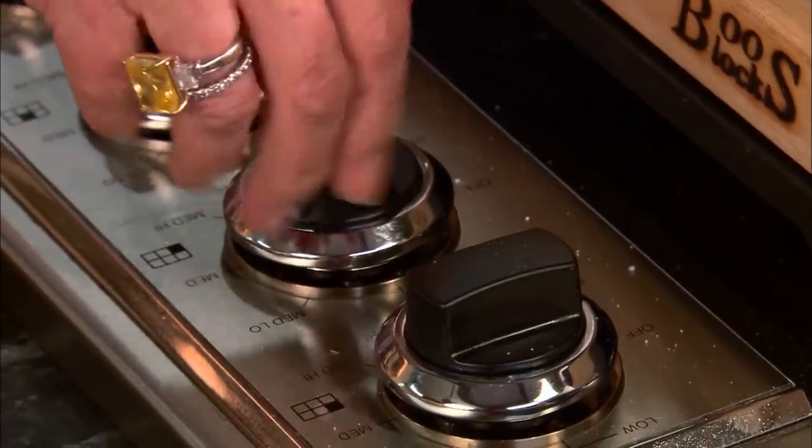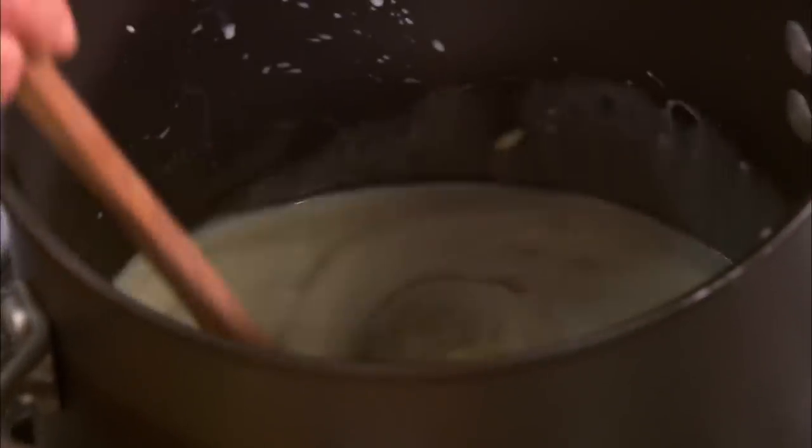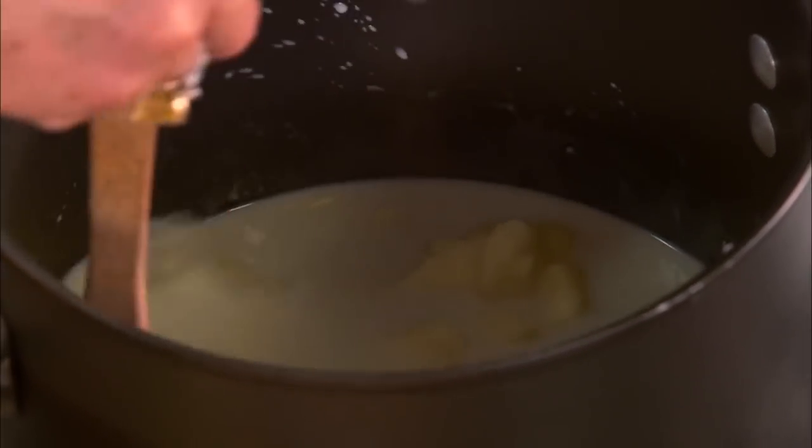I want you to use a medium heat, because this cream will certainly scorch if you don't keep it moving. You want to stir this, and this is something you cannot stop stirring. You've got to stir it the whole time. So if you can talk and stir, you can have this job. If you cannot, it just won't work. I can talk and stir — I can multitask. It's going to take about 15 minutes, so I'll keep you busy for a while.